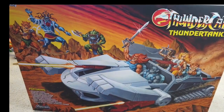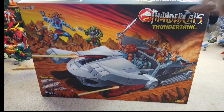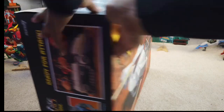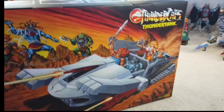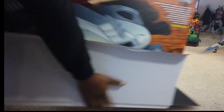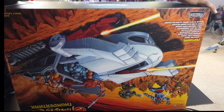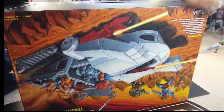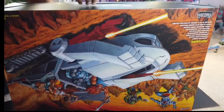And here it is, guys — the Thunder Tank. Front of the box, side of the box, the back of the box is like the front of the box. Let's bust it open. I haven't decided if I want to keep this box yet. It's got a couple little things on it, but I ain't buy it for the box anyway, right?